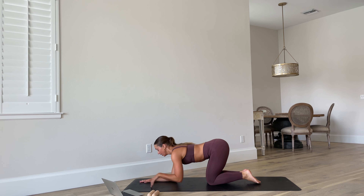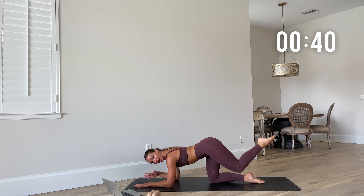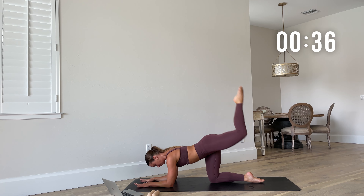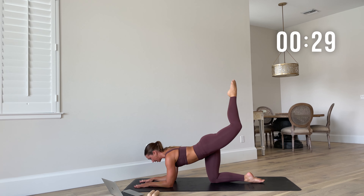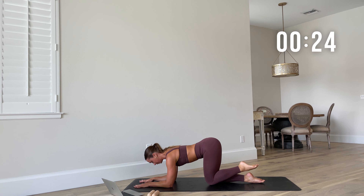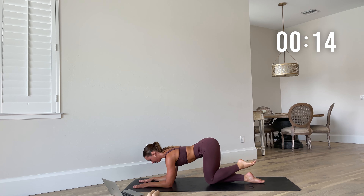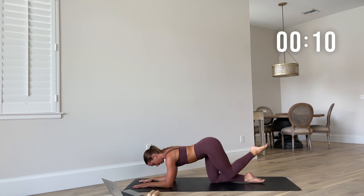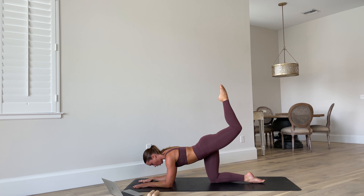Weights down, now we go to the left side. Remember we started with those donkey kicks on the right — come down to your elbows, donkey kick on the left. That heart should be pounding — that is good, that is beautiful, that's where I want you. So now we're going to slow things down and go back to sculpting and be really mindful of our movements. Squeeze that left glute, core is strong, peel that belly button into the spine, tuck those elbows in.